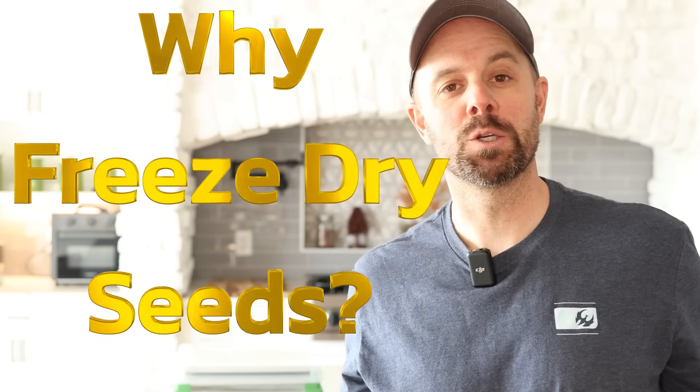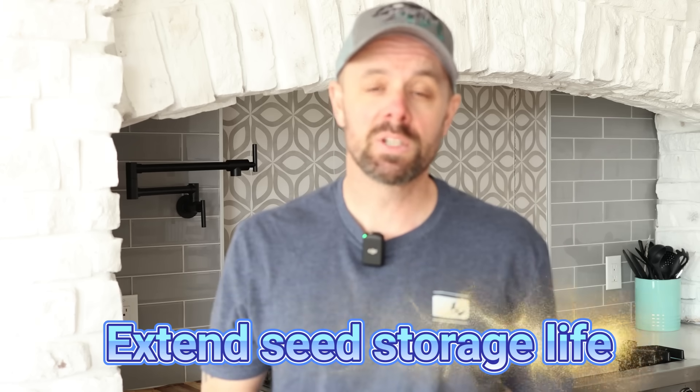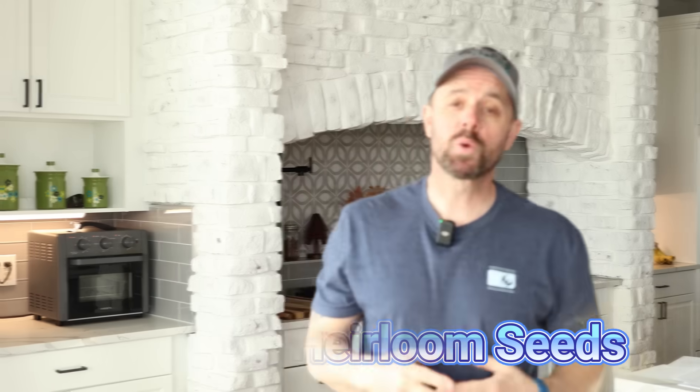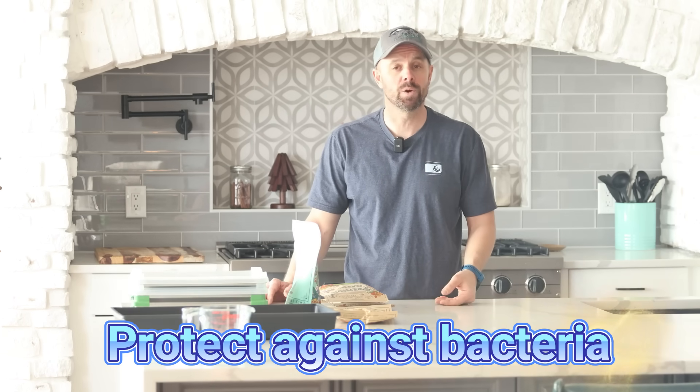Why would you even want to freeze dry seeds, and what are the benefits? The quick answer is you can extend seed longevity. You can also preserve heirloom seeds or rare seeds. This can also be a great opportunity for seed banks, for preppers, and also for disaster preparedness. Freeze drying seeds is not going to allow germination or bacteria buildup during storage, but more on that later.